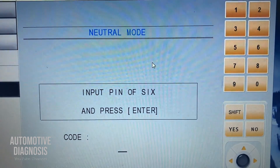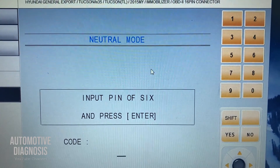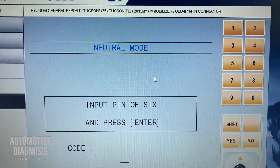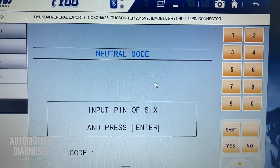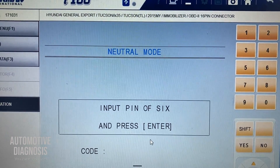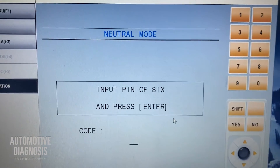On some Hyundai and Kia vehicles, instead of an immobilizer control module (ICU), you have another control unit called the Smart RAW. It really depends on the model — on some, the pin code is stored inside the ECU engine control module; on some, it's stored inside the immobilizer and engine control module. This neutralization function is normally used before replacing the ECM from one car to another.